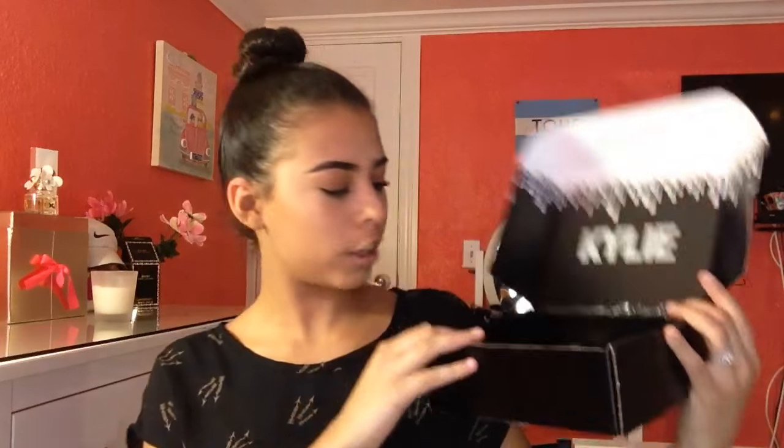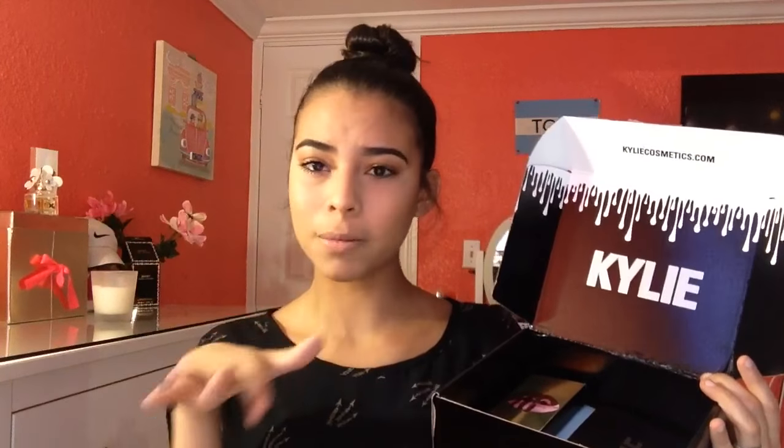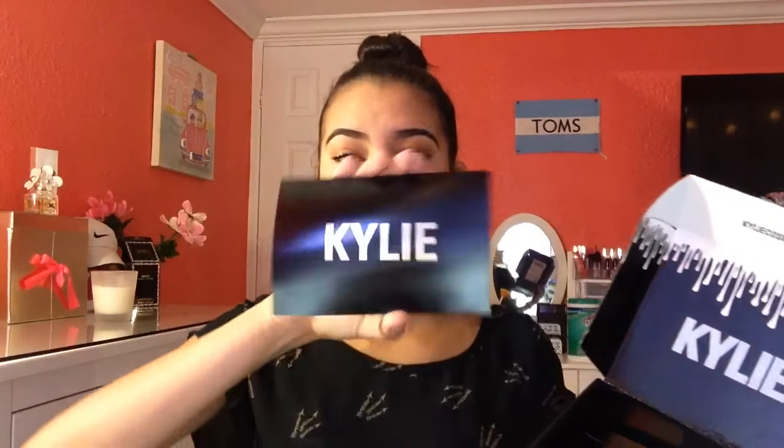So for my package, it comes with your bill and this Kylie card that says, 'It's my birthday. I wanted to do something special for you guys to help me celebrate. This has been an amazing year because of the love you have shown me and Kylie Cosmetics — XO Kylie.' I love how she gives a note in every box, and for her birthday edition she changed it up.